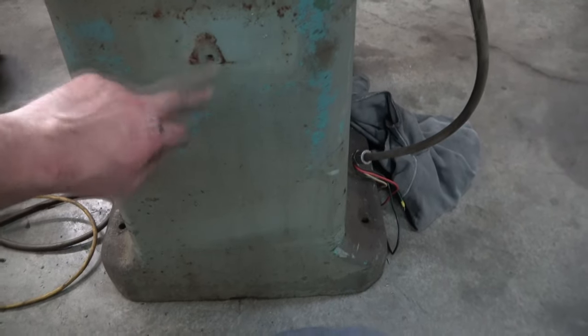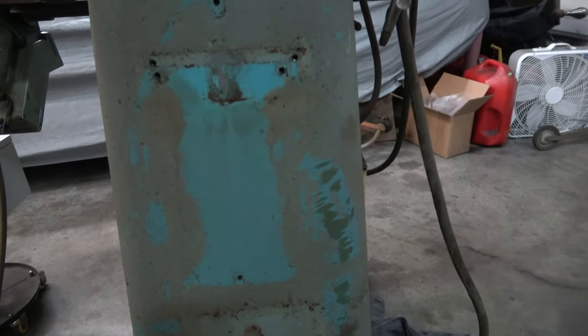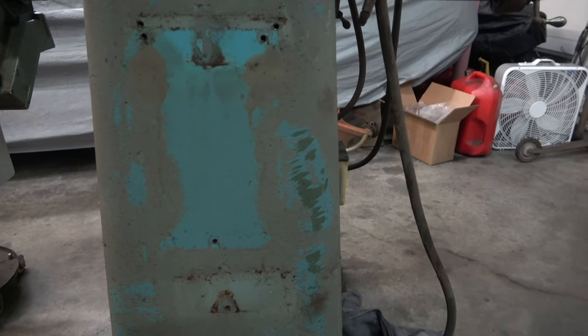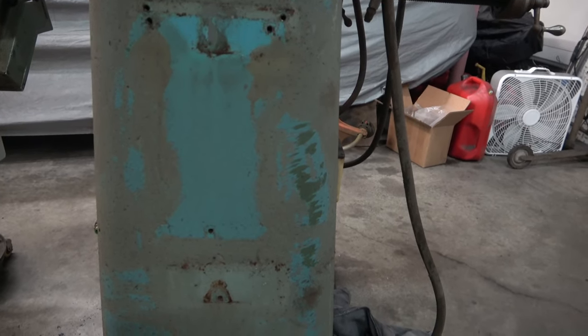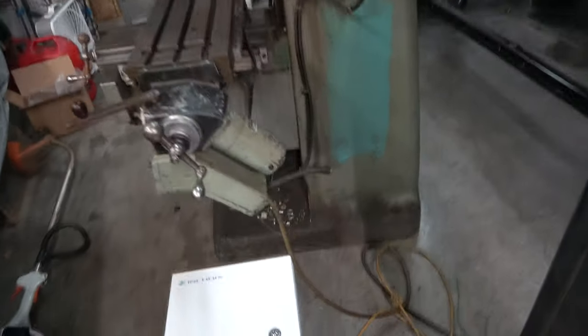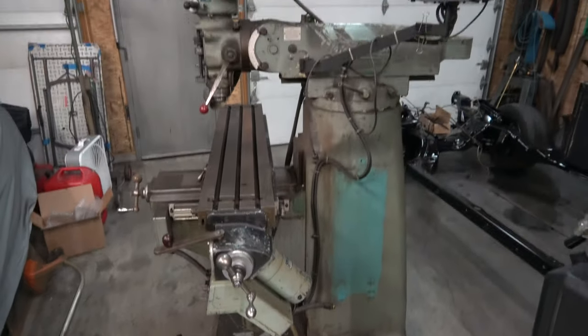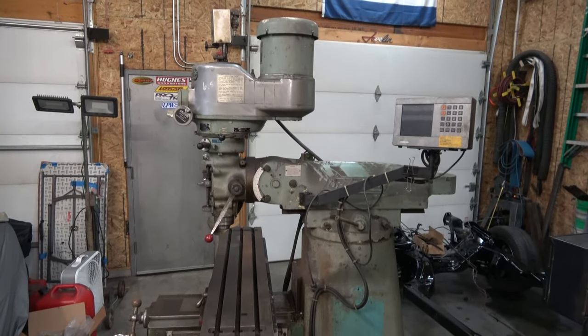This mill kind of looks like Swiss cheese — there's holes everywhere. I'm just going to try to reuse some holes that were already there. Before I do that, I'm going to wipe the machine down — it's pretty bad. I'd like to paint it, but I don't have the time for that right now, so we're just going to work on mechanicals.